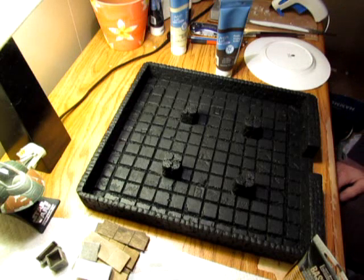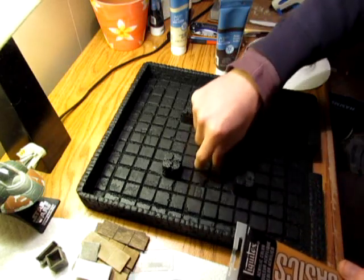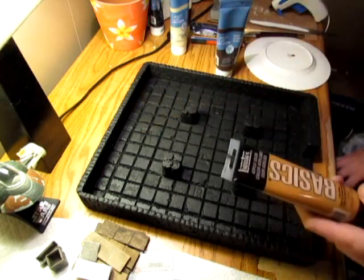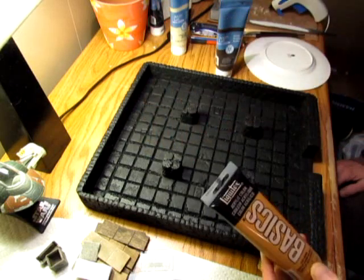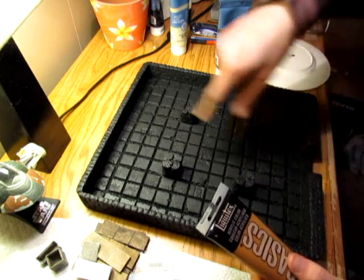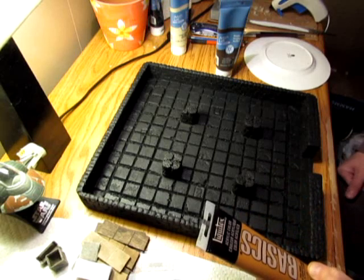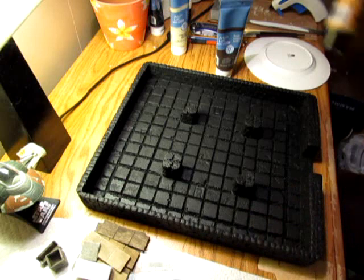I'd like to show some sort of pattern in the flooring to represent that this fighting arena perhaps once had some grandeur to it but has fallen into a state of disrepair. What I thought I might do is a 10-foot wide strip across the center and up the middle in raw sienna to show a different color from the raw umber. I'm not sure if I'll mix that with the raw umber for a lighter shade of brown, but I'll apply a liberal coat of those two colors and see how it looks before applying any gray or unbleached titanium.